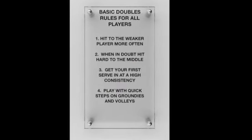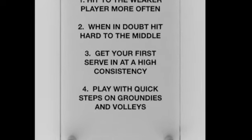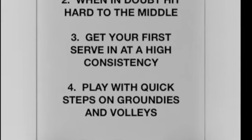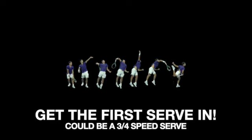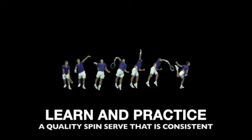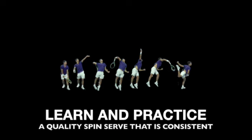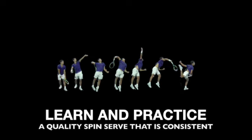Getting your first serve in at a high consistency is very critical for doubles. Get the first serve in maybe with a three-quarter speed or a heavier spin. Learn the technique and practice it before you go on the court so that you can hold your serve when you're serving.